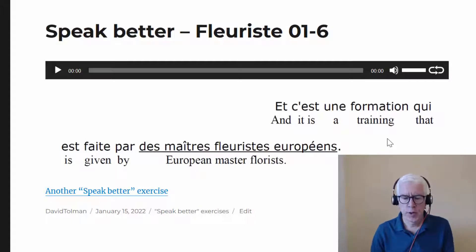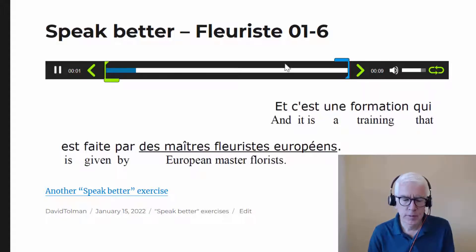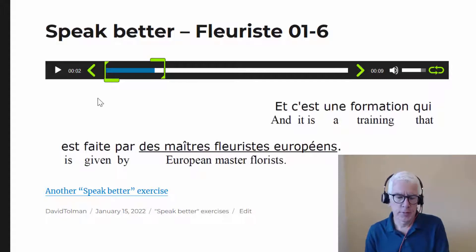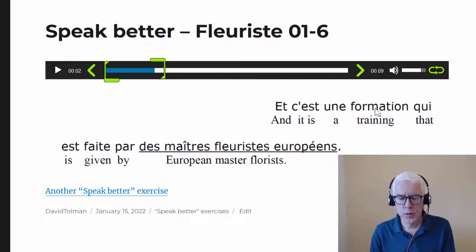I want you to notice that there's a T in 'c'est une' — 'c'est une formation'. Listen to the T. The fact that you're pronouncing that T and learning that it's really 'c'est une' — it's not 'c'est une', it's 'c'est une' — and making that a habit is going to help you produce that sound correctly when you're speaking to people in French.